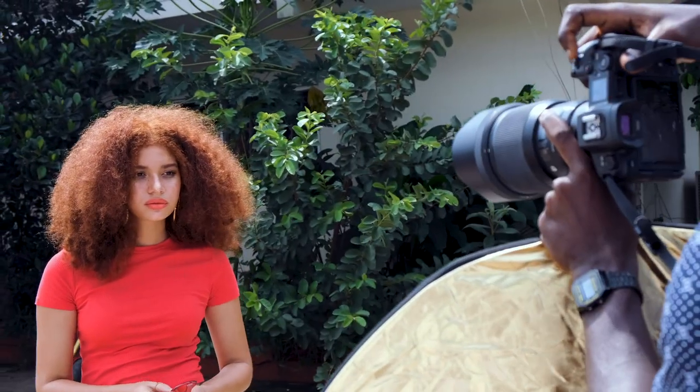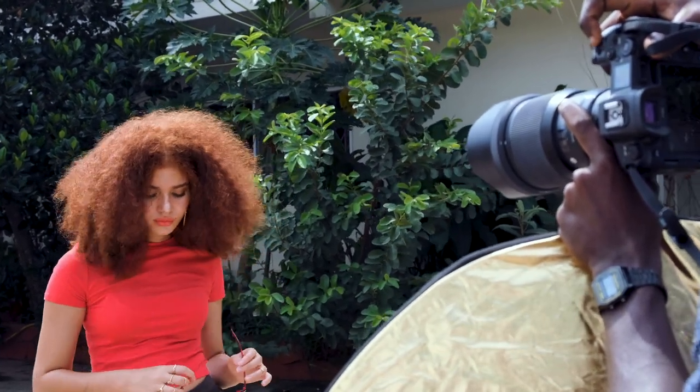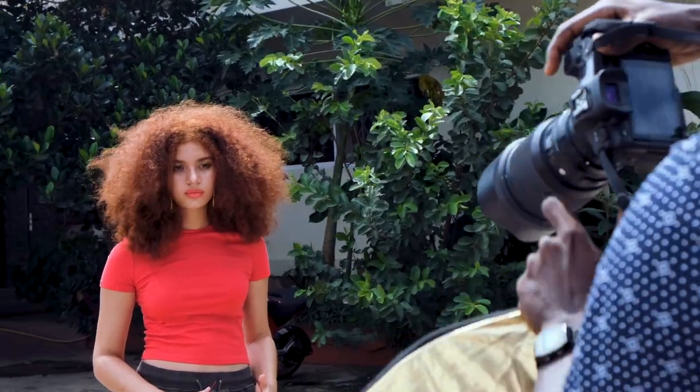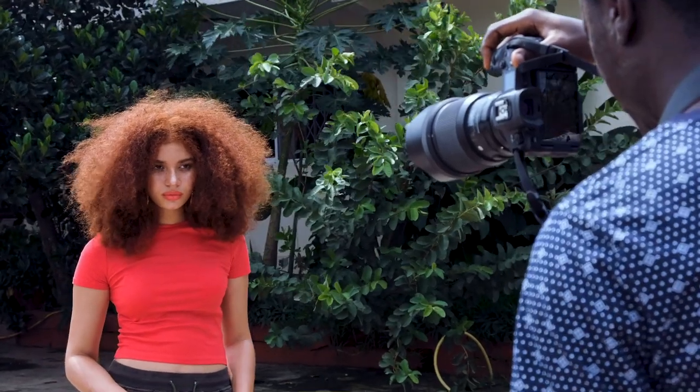My settings are ISO 100, 1/150 shutter speed, and f/1.4. I'm going to increase my shutter speed a little more — it's 1/2000 now. I'm going to start shooting without the reflector first to see how it looks.